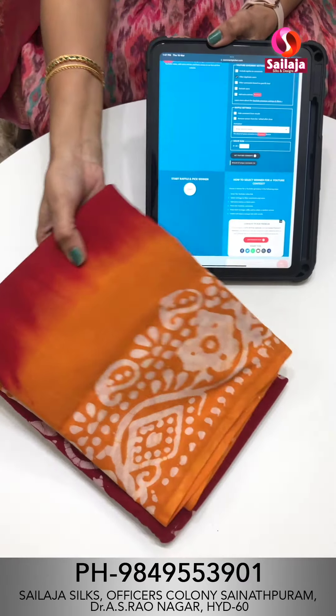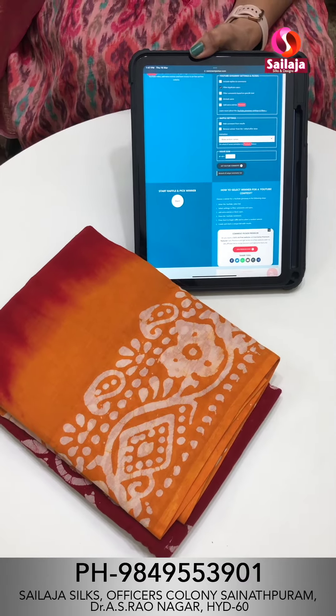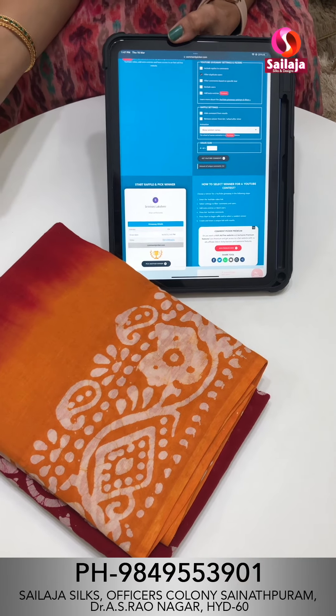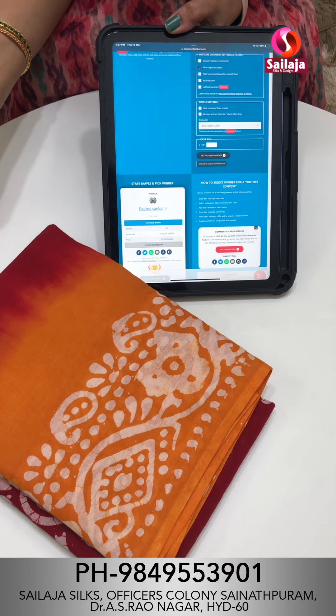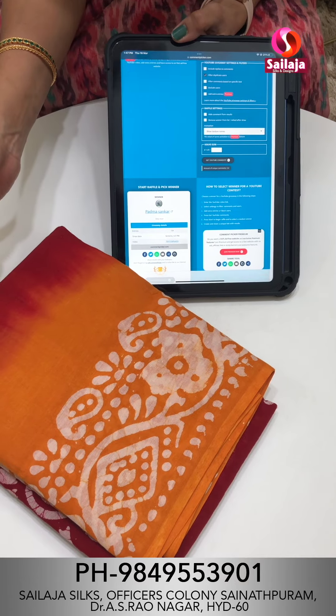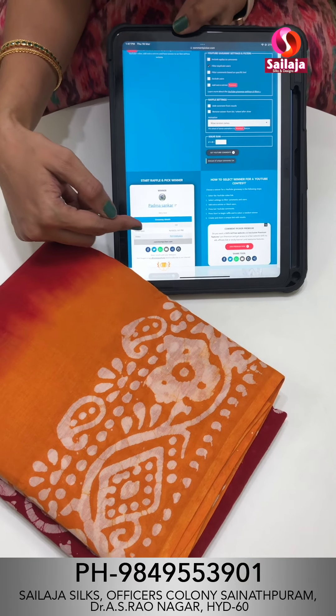Before the episode, giveaway saree. This beautiful saree winner is now announced — Padma Shankar. Congratulations Padma Shankar! You can send the details to my number. Please comment.